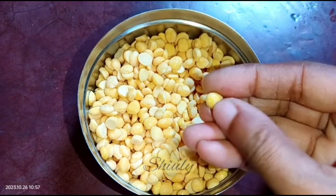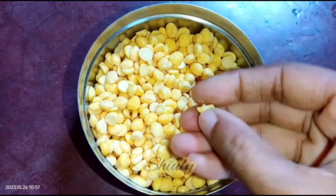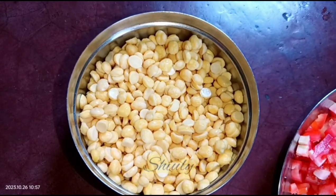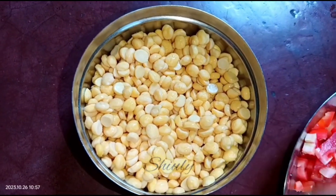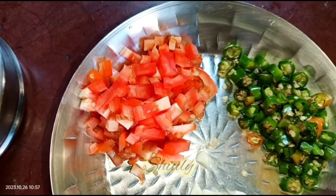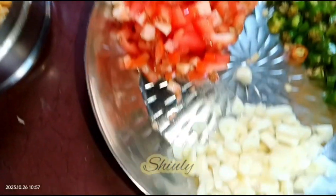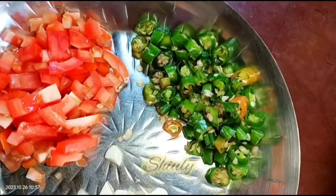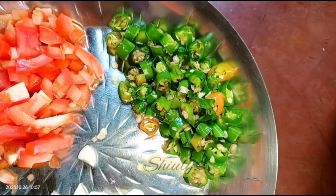So guys, let's see the recipe. I took one cup of chickpea lentils and soaked them overnight, and now they're very nicely soft as you can see. I washed them properly — you can change the quantity of chickpea lentils according to your needs. Here I have taken a big size tomato finely chopped, some garlic cloves roughly chopped, and some green chilies finely chopped according to taste.